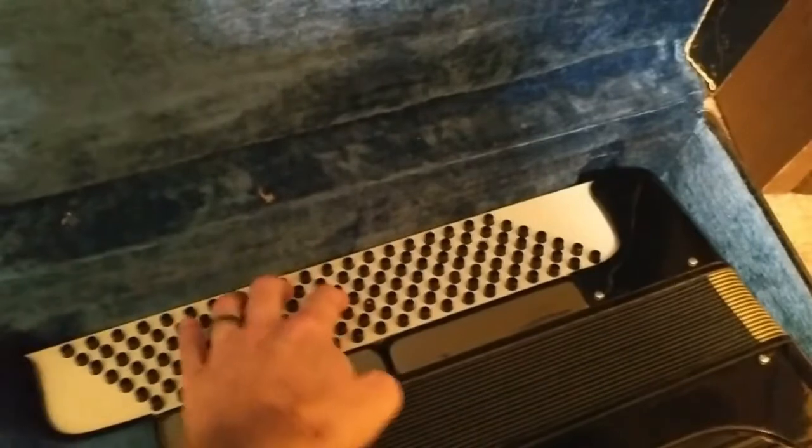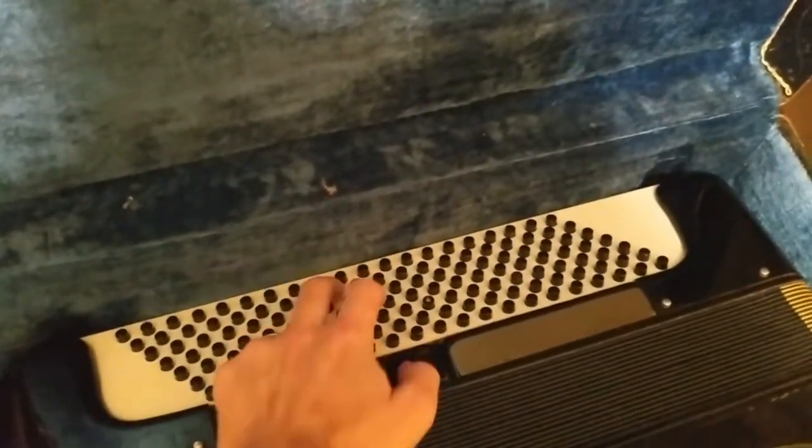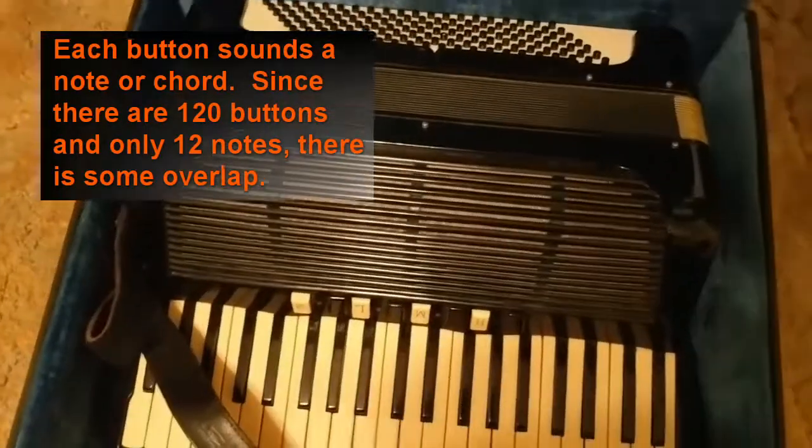Okay, and the bellows are right here, and then these little buttons — oh my god, you can — why is that one going down? Did they just give me a faulty accordion for free?